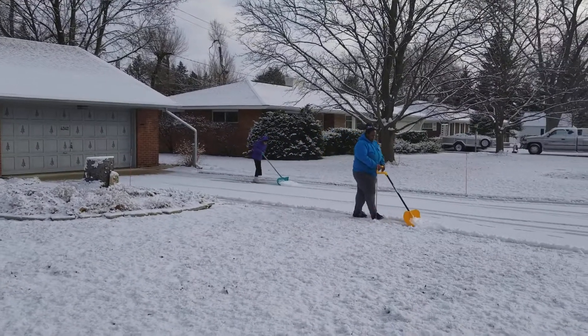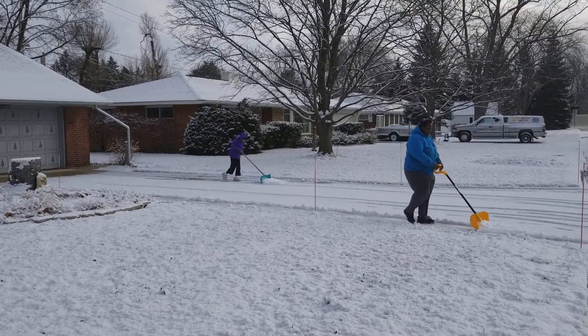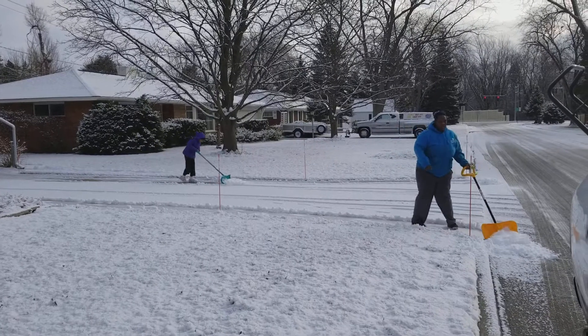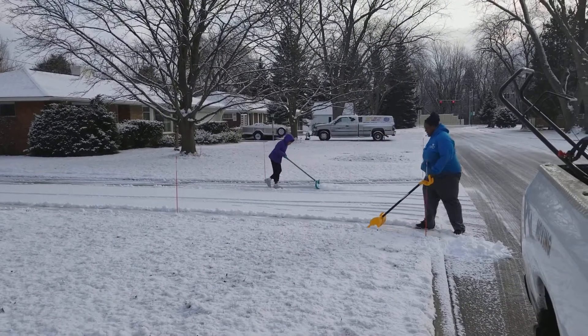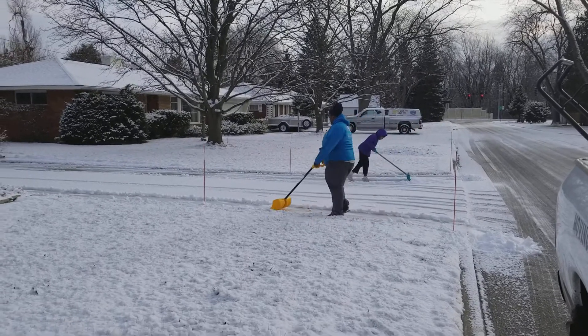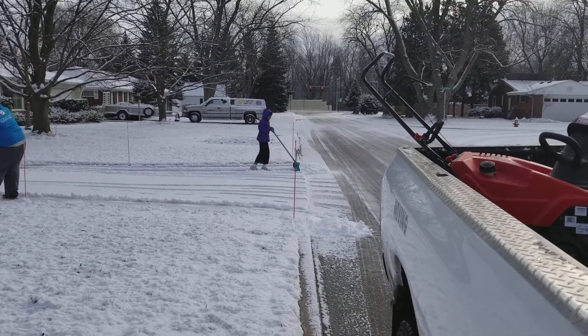Not that much snow today. We just got a few clients that want us to come even if it's a little bit of snow, so that's pretty much what we're doing.